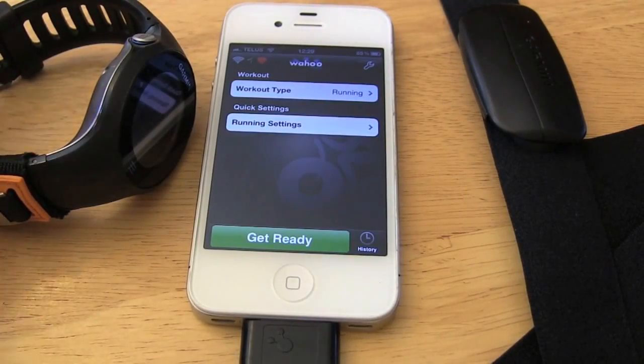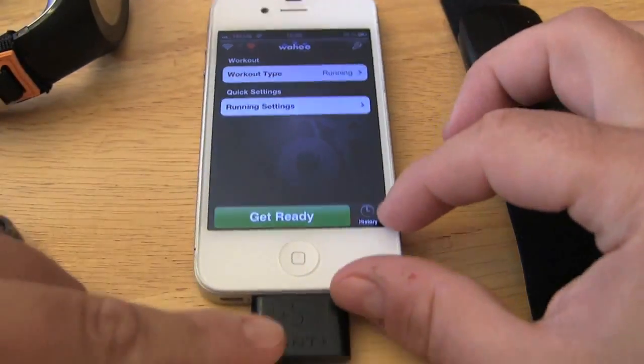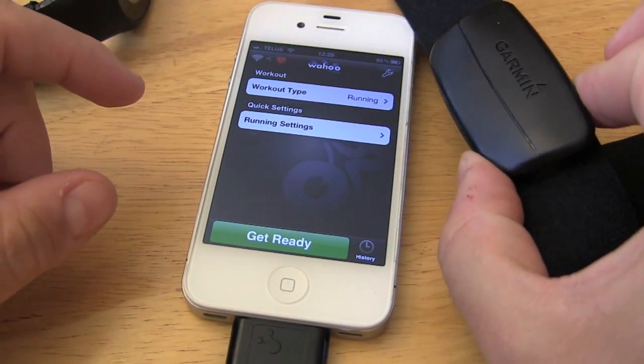Hey everybody, just want to give you a bit of my product review or my impressions on the Wahoo Fitness iPhone adapter app. I've been using it for a number of months coming back from injury and starting marathon training, so I just want to give you my opinions of the iPhone app and how I use the device. My setup was using my Garmin, the Wahoo adapter, iPhone 4, and the heart rate strap.